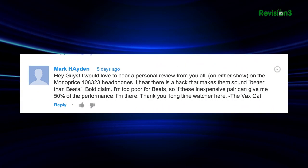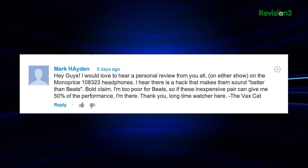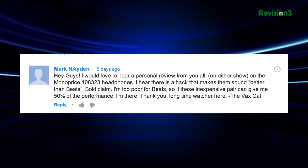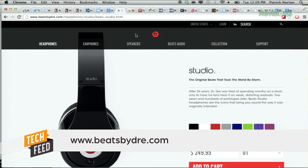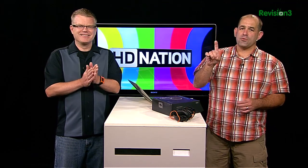Mark, aka the Vaxcat, posts: I would love to hear a personal review on the Monoprice 8323 headphones. I hear there's a mod that makes them sound better than Beats. I'm too poor for Beats, so if these inexpensive pair can give me 50% of the performance, I'm there. Beats by Dre — zillions have been sold — but I can name dozens of headphones I'd buy long before I'd spend $250 or $300 on Beats by Dre. Dre is a Hall of Fame producer and rapper, and he and Jimmy Iovine radically changed music production. But Beats are a triumph of marketing, not audio quality.